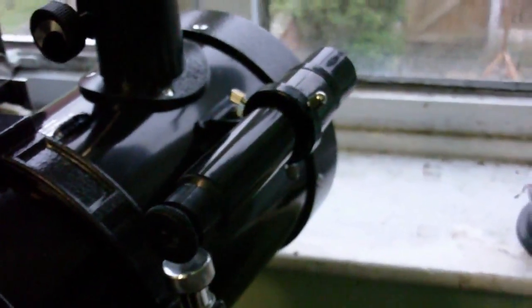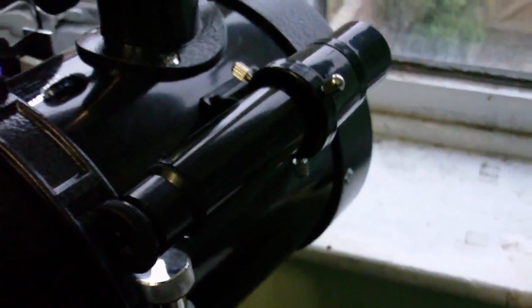Now you'd think that this stuff here would get in the picture, but it doesn't. This is the eyepiece, and here's the little finder scope.